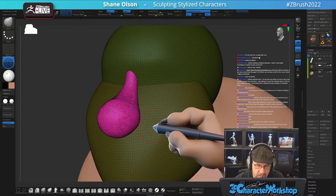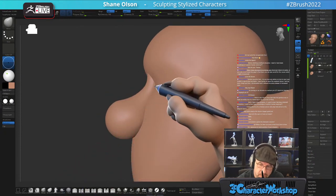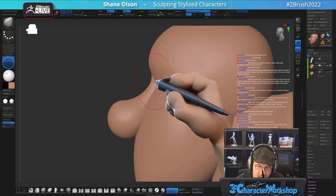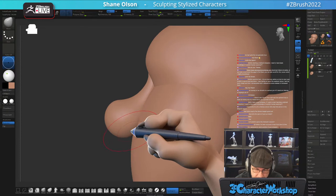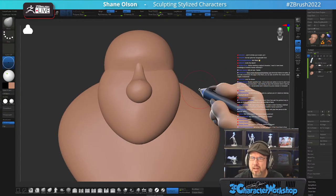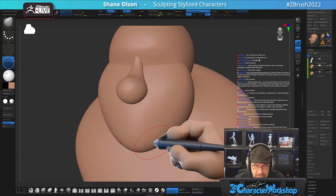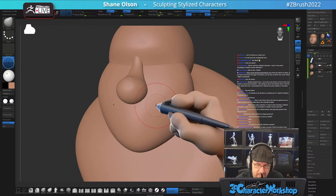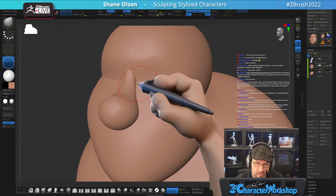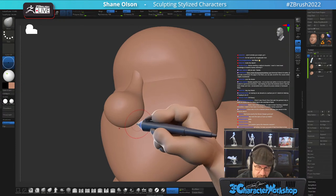Whereas with Dynamesh, I have to continually re-Dynamesh and that's no fun. If I don't have Keep Groups turned on, it will merge things together, and I don't want that — I like to keep things separate for as long as possible so it remains editable. Dynamesh will shrink your sculpt, it will bridge between gaps, and it will make you lose your details. If I wanted to keep a crease, it will just destroy that crease between objects.